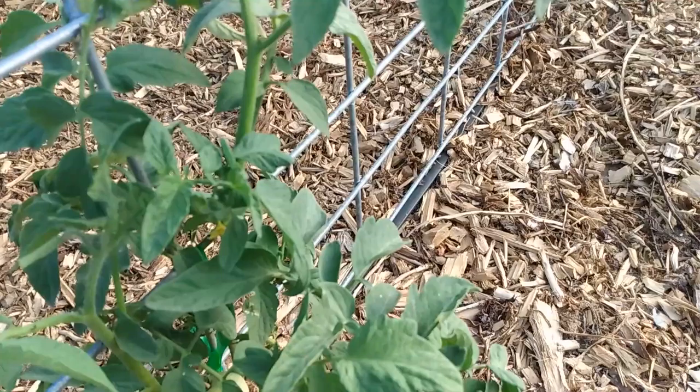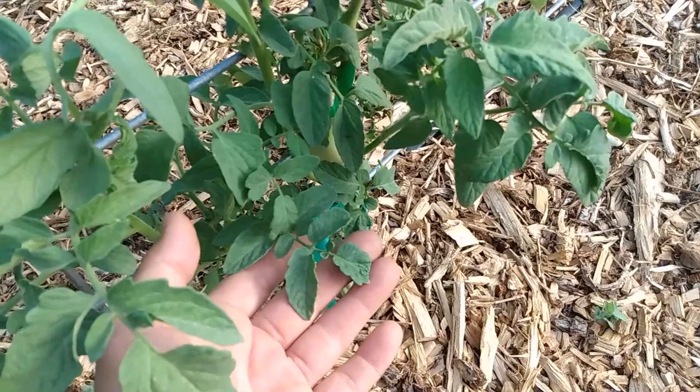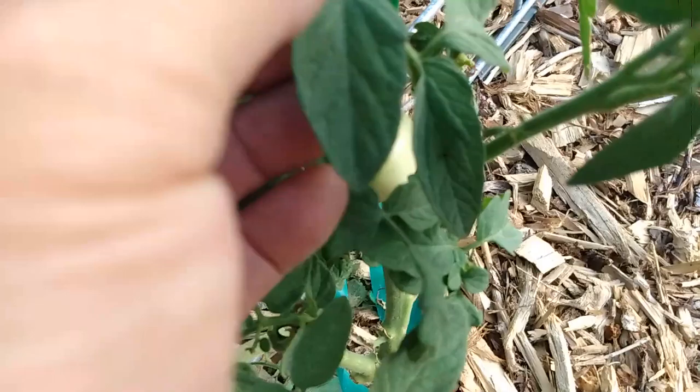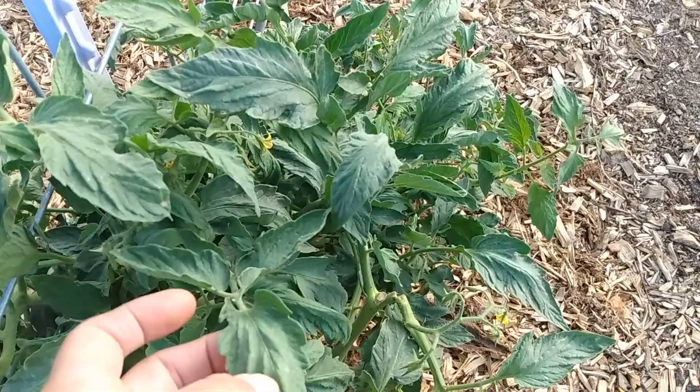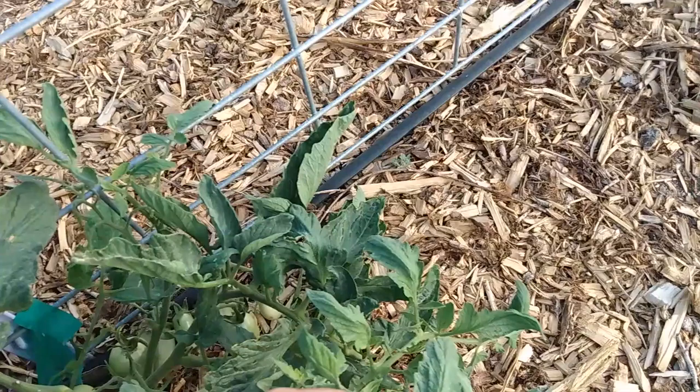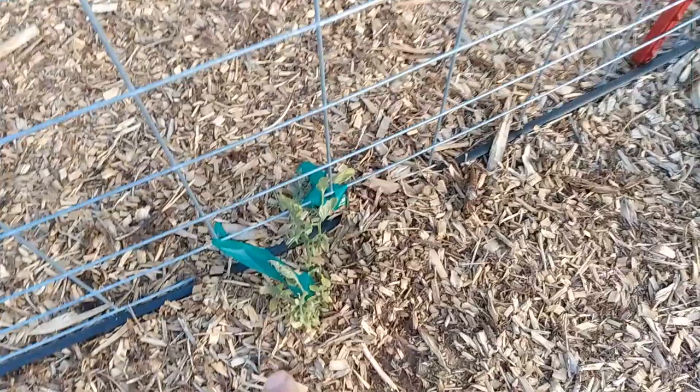This little plant I actually thought was going to die but it's struggling back — I really don't want that one to get damaged. I found one on this one earlier. There's another one right there — maybe that's just a spot on the leaf. No, it's not. They lay them mostly on the top layer of leaves. I'm going over them trying to get those eggs off there before they hatch.